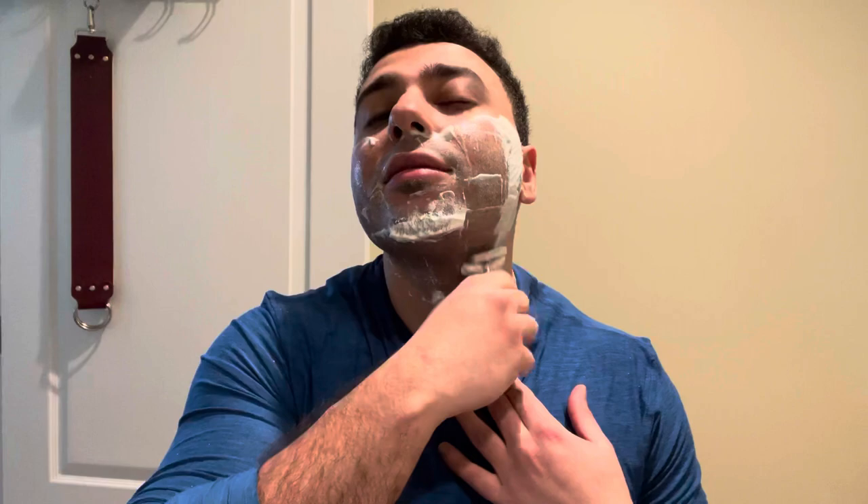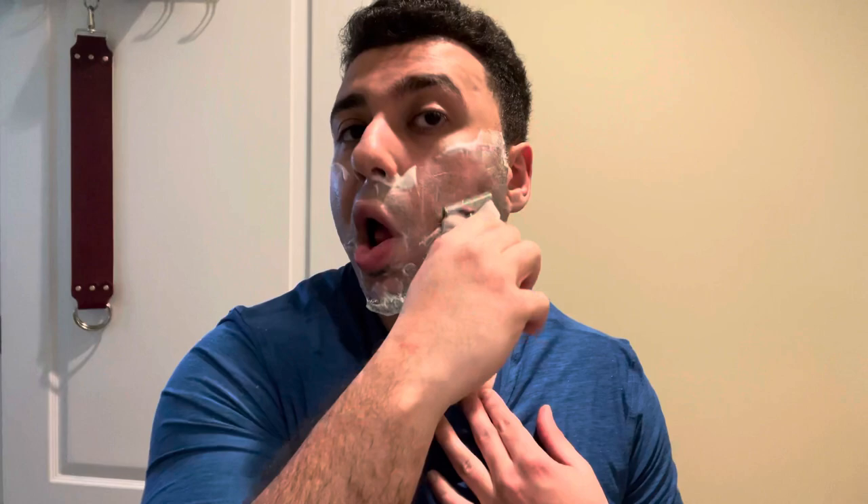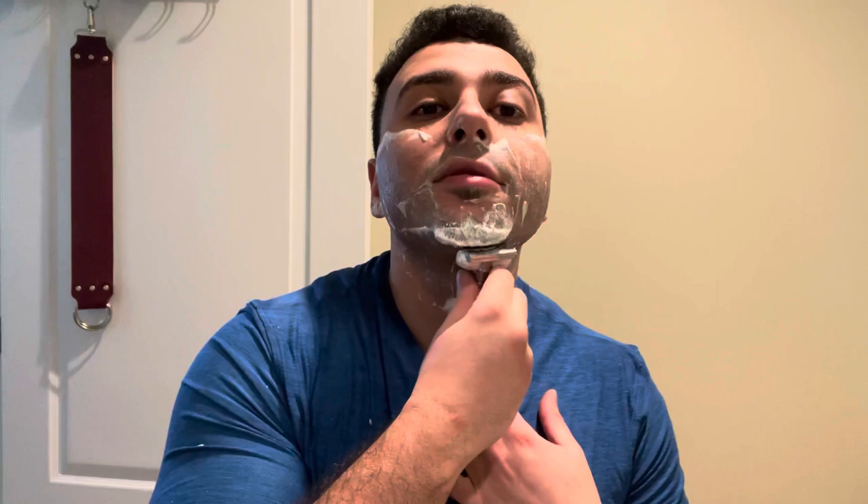Wow, this razor is surprisingly smooth. The beginning of the first pass, I was getting a lot more blade feel, but now I guess I just had to get that angle down. We'll see how it goes against the grain. I'm still learning how to shave my whole face, it feels. Awesome — wow, look at the stubble on that. This razor is mowing it down. Lathering with this soap is just providing a luxury experience. Pretty smooth with the grain — I still get some stubble, but so far so good guys.